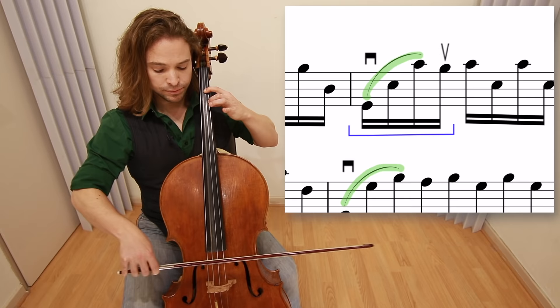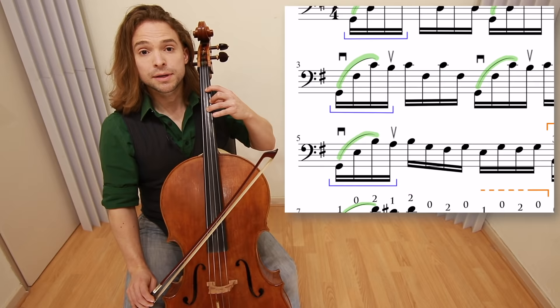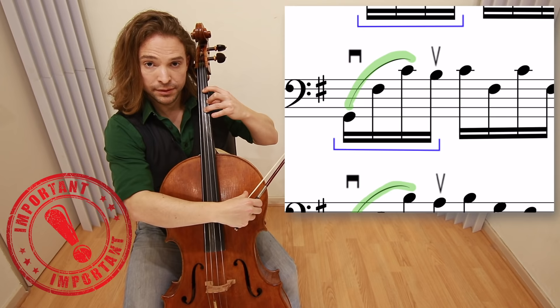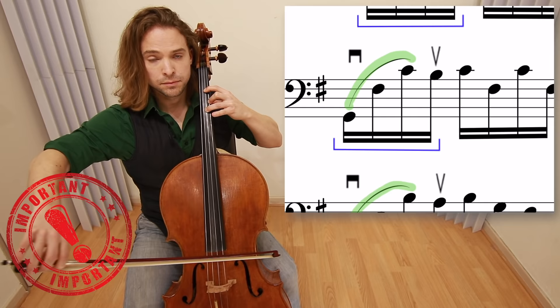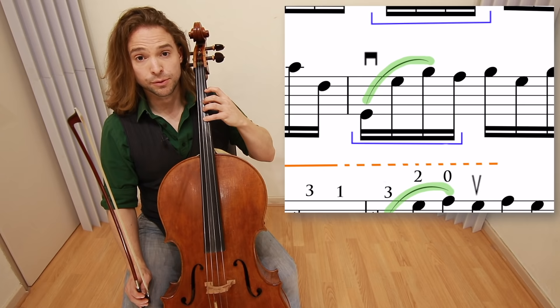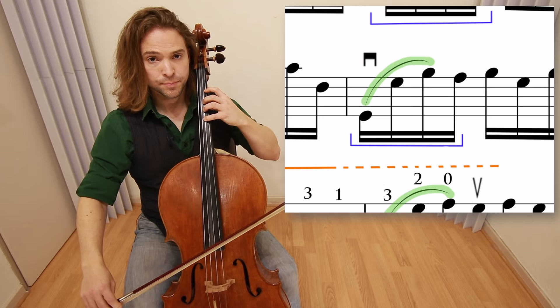The next warm-up for our down bow is in measure three. We place the third finger down in this position here, and we draw the bow across, placing all fingers down so you can make a chord — but with the bow. This is essential to the technique of playing Baroque cello. The next warm-up we have is in measure four: it's a four and a one, and you do this with your fingers here.